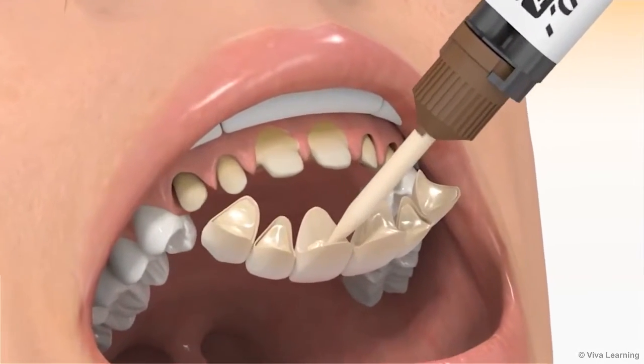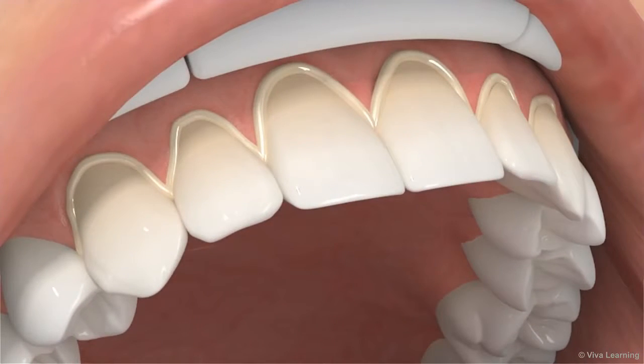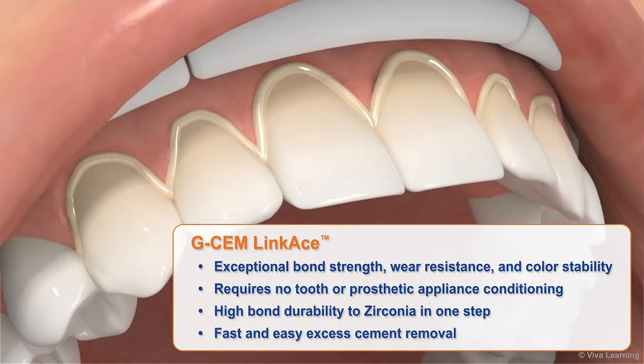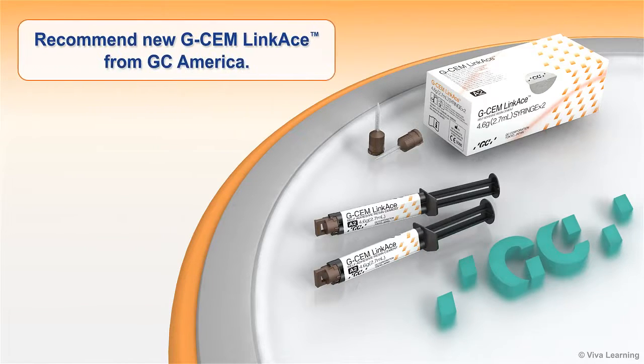Why should you recommend new GCem LinkAce to your accounts? The answer is easy. It simplifies their practice while saving time and money. Convenient and easy to use, it delivers exceptional bond strength, wear resistance, and color stability. It requires no tooth or prosthetic appliance conditioning, offers high bond durability to zirconia in one step, and features fast and easy excess cement removal. For a powerful self-adhesive cement that's ideal for indirect restorations, recommend new GCem LinkAce from GC America.